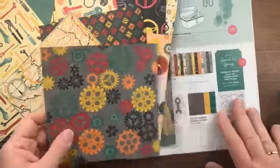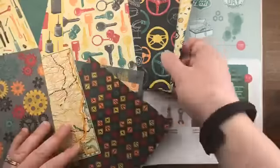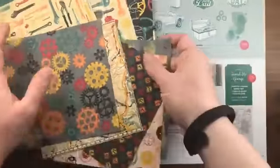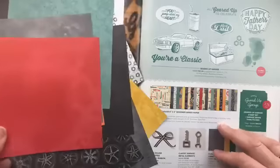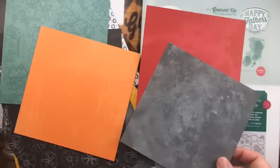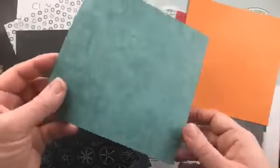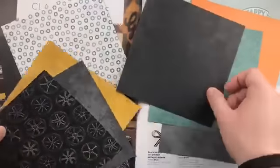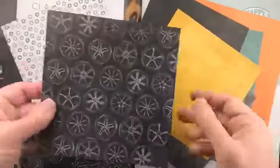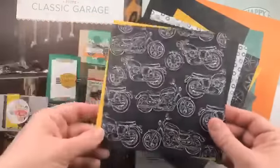There's a gear die in the bundle that fits right on the designer paper so you can die cut images from it. Flipping the papers over, the backs have more neutral, distressed patterns — motors, wheel nuts, tire tracks, motorcycles — just really great patterns for any guy card even outside the garage theme.